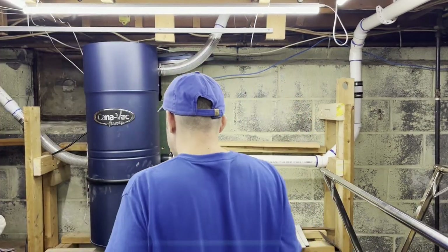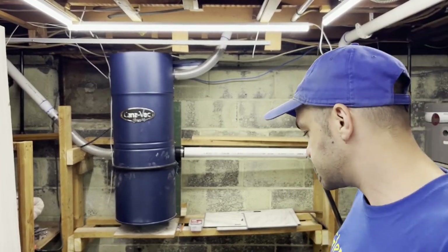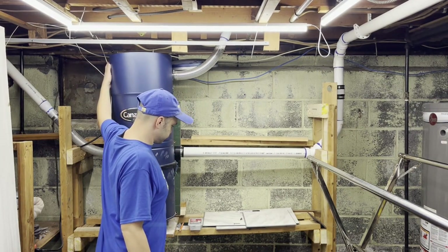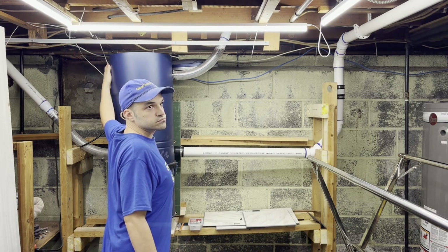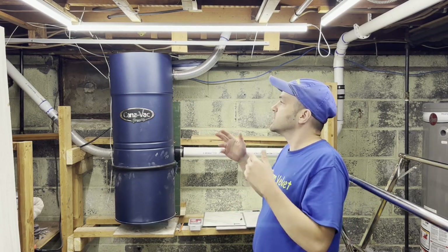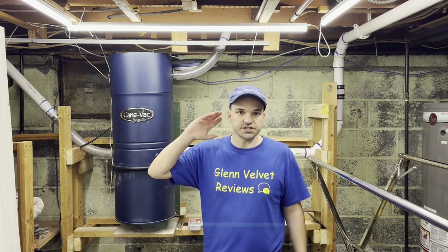Let me open up the port and we'll give this a turn on. We're going back about eight feet so you can hear how loud it is inside this room. That's it — that was with the cap off so it was a little louder than normal, but it's really not that loud for something this powerful. When you have it downstairs and you're using it upstairs, you really don't notice it. Any questions, let me know — Glenn Velvet Reviews is out, bye-bye, be safe everyone!